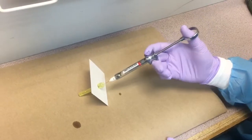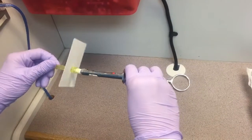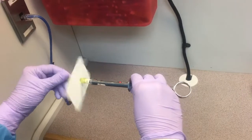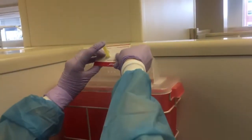When you are finished administering local anesthetic, use the one-handed recapping technique. To remove the needle, twist the cap on the opposite side of the card and push the cap with the needle through to the sharps container without the card.